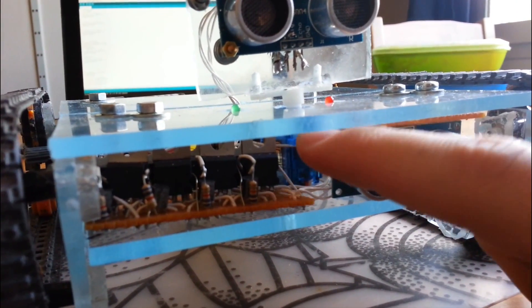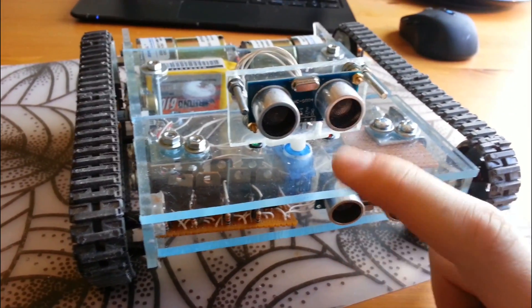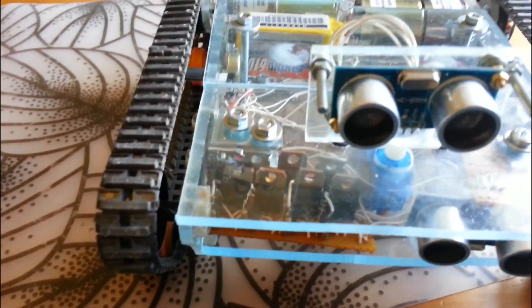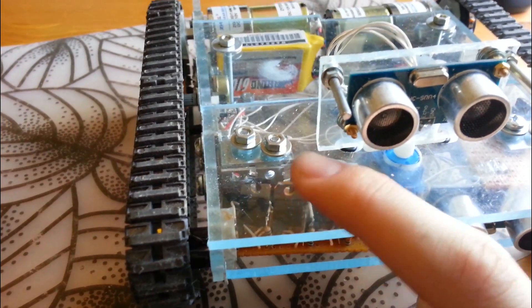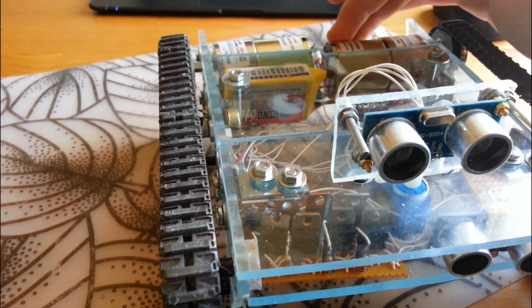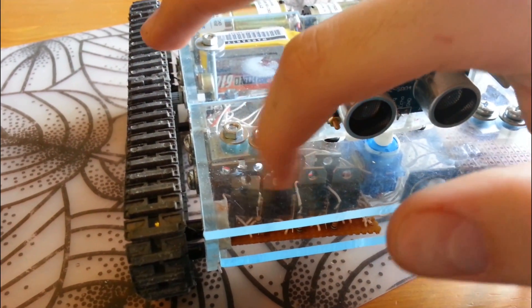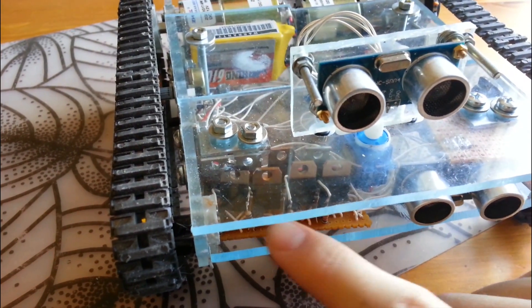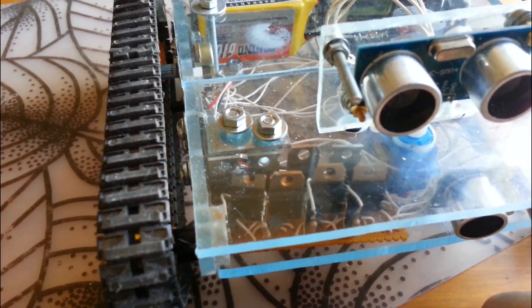It sits on a 9 gram micro servo motor which I got from eBay for a couple of dollars. These are actually pretty cheap to buy on eBay. Here in the front we have two H-bridges sitting beside each other. They give the DC motors the ability to go in reverse and also go at different speeds. You will need some kind of H-bridge. You can buy these ready-made, but if you Google '6 transistor H-bridge' you will get the schematics. It's pretty easy to make yourself actually.